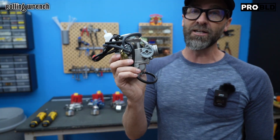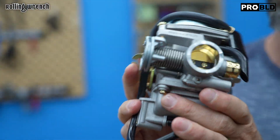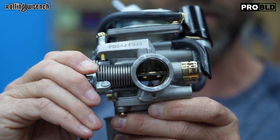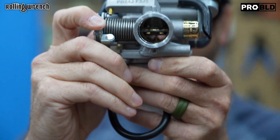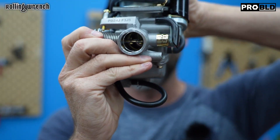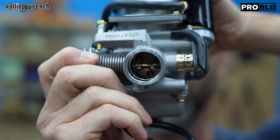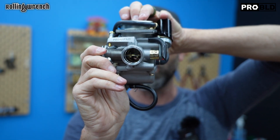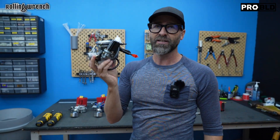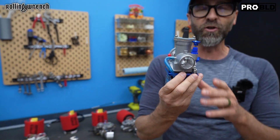The way to identify that you have a CVK carburetor is the cable comes in from the side. Keep in mind this is only 24 millimeters. When I open the throttle all the way — see that? All the way open. If you notice you can't see through it, that's a problem. That means when you give it full throttle, you're waiting for this valve. This is the vacuum operated slide in the carburetor. Once you open the throttle all the way, this slide will slowly open. This carburetor is made for economy, not performance. That's why you need to upgrade to a PWK style carburetor.